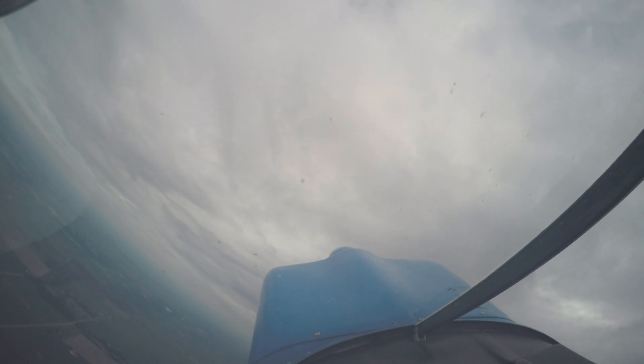So we'll pull it up to a positive 45, add a little bit of power in, neutralize the elevator, and just full deflection either left or right. Holy crap. Yeah.